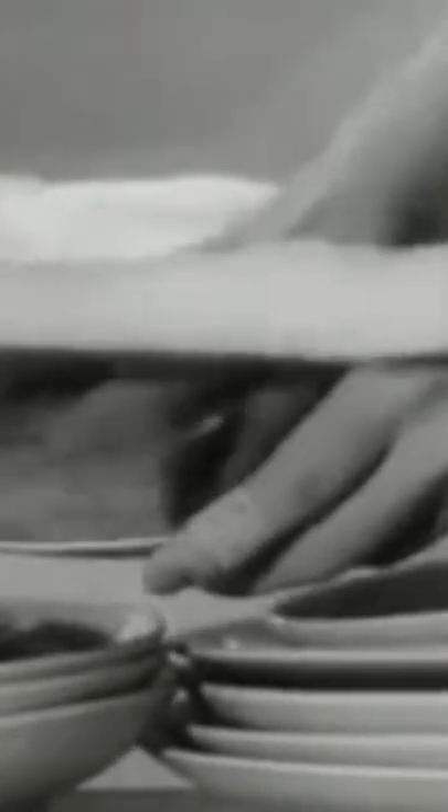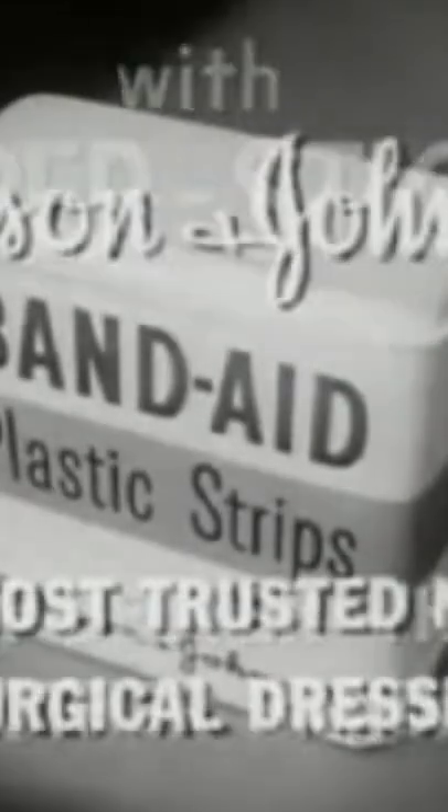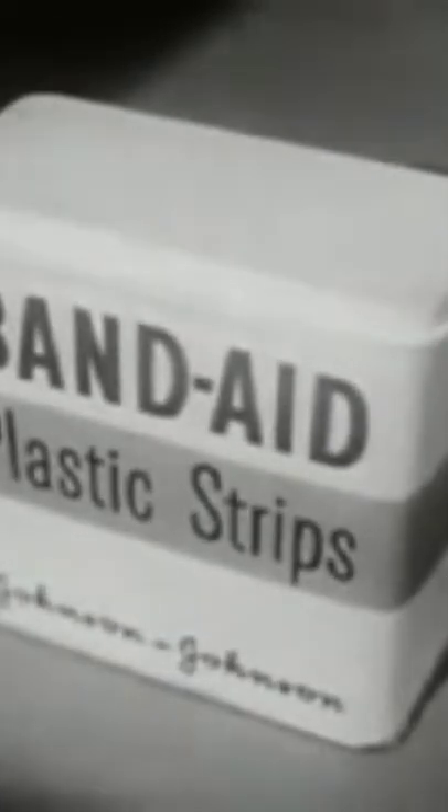Neat, fresh, colored, almost invisible — Band-Aid plastic strips with new Super Stick stick better than any other bandage. Made only by Johnson & Johnson, the most trusted name in surgical dressings. Be sure you get Band-Aid plastic.